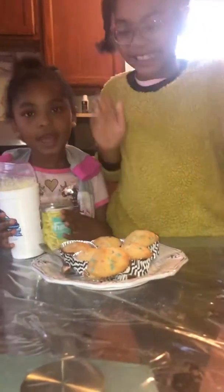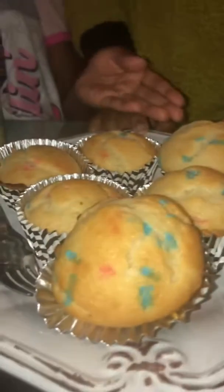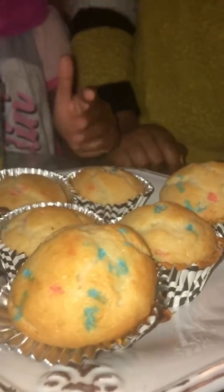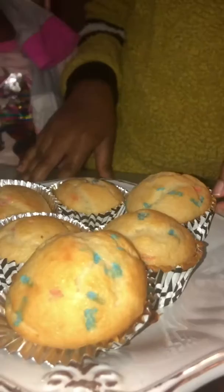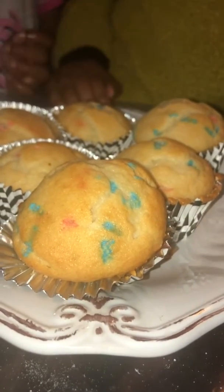Hi guys, we're back and we baked our beautiful perfect muffins. Turns out the applesauce made them grow, actually made them solid and kept them together. So the eggs usually keep everything together, and we added the applesauce and it actually stayed together like regular.